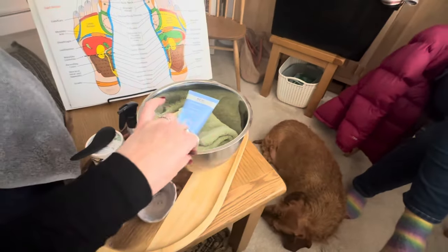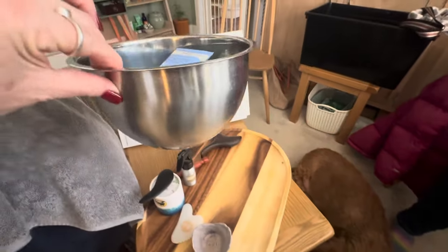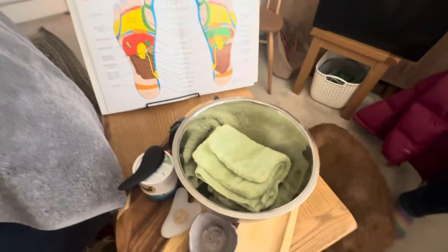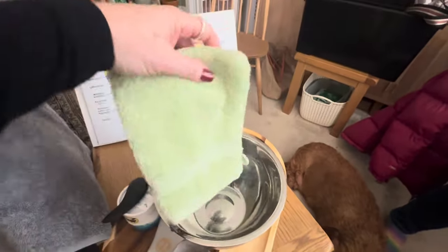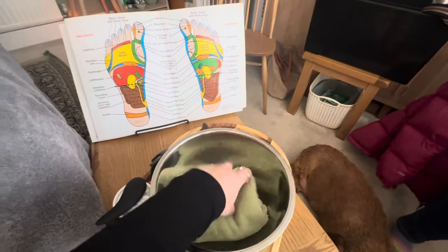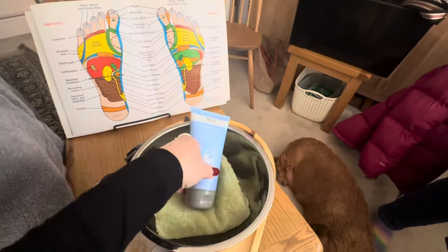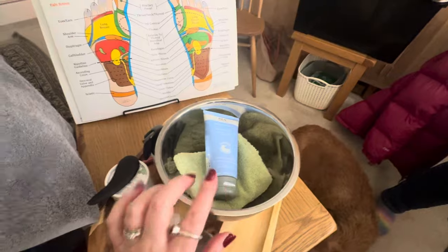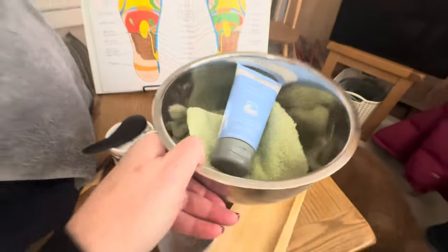We've got a stainless steel mixing bowl — very glamorous — and you can have copper or whatever you like. Inside we've got a couple of mitts, or you can use flannels. I like the mitts, it's just easy to use in this situation, but flannels are absolutely fine. Once I've got my guests settled, I would go off and get some nice warm water ready for the foot cleanse.